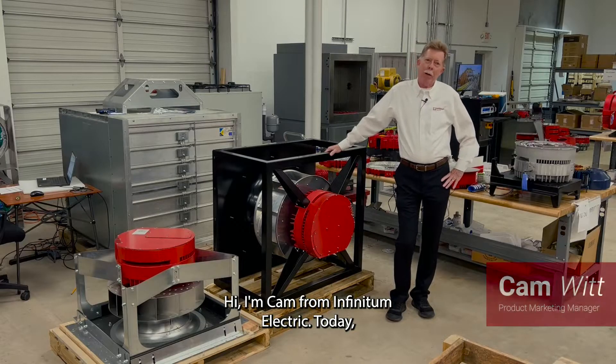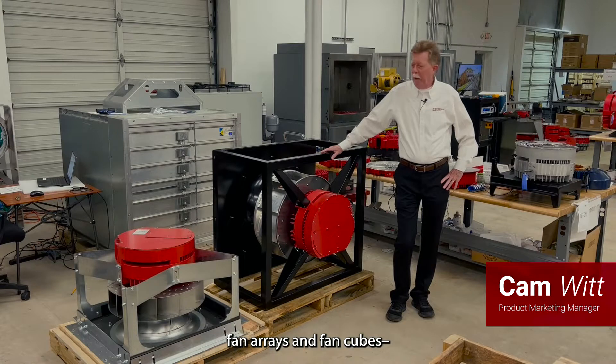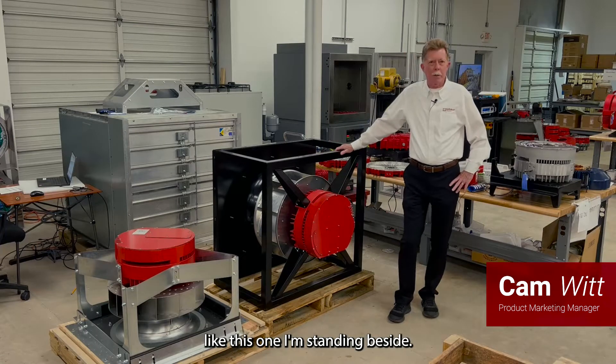Hi, I'm Cam from Infinitum Electric. Today we're talking about commercial air handlers, specifically fan arrays and fan cubes, like this one I'm standing beside.